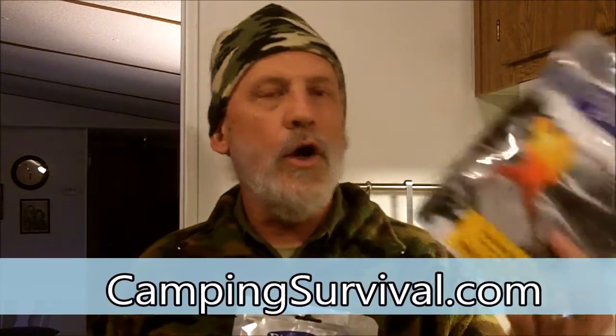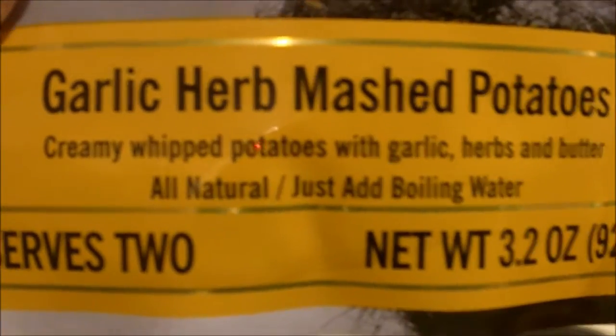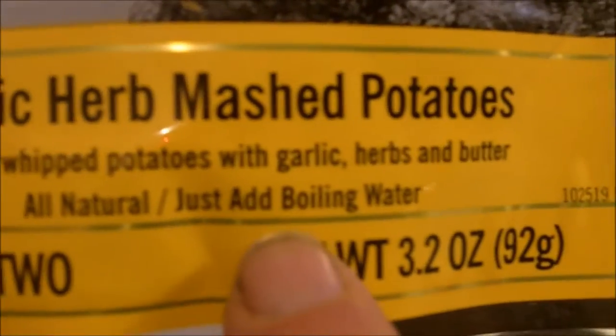I have Garlic Herb Mashed Potatoes and I have Hot Apple Cobbler. This packet of Garlic Herb Mashed Potatoes says that it serves two, all natural, just add boiling water.